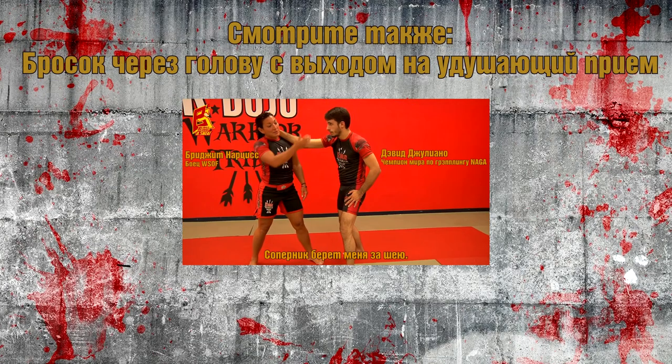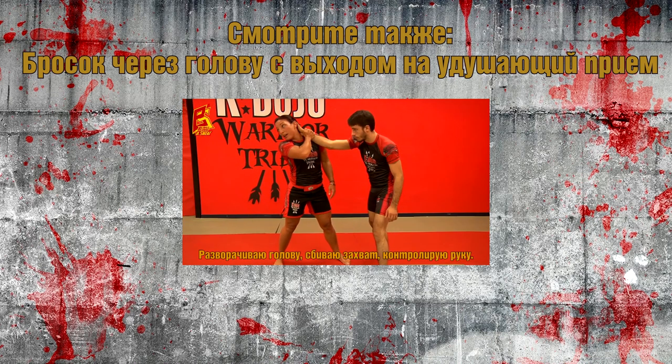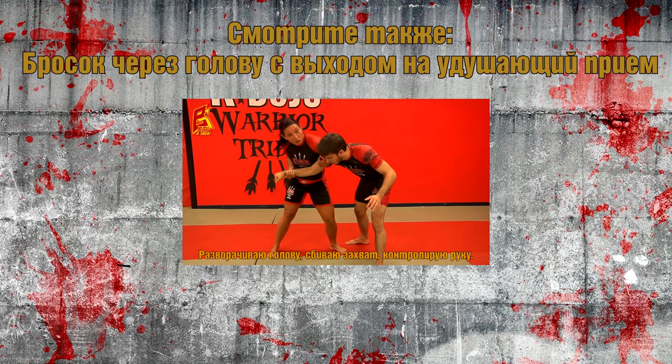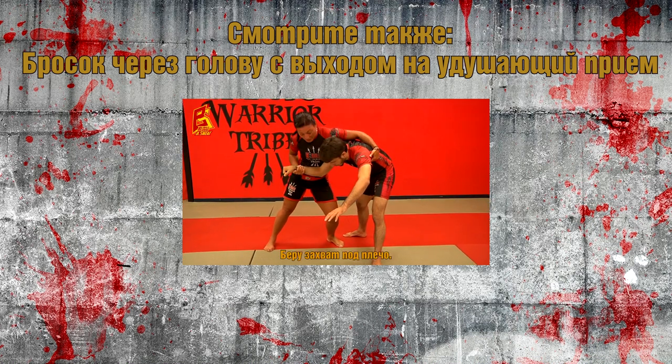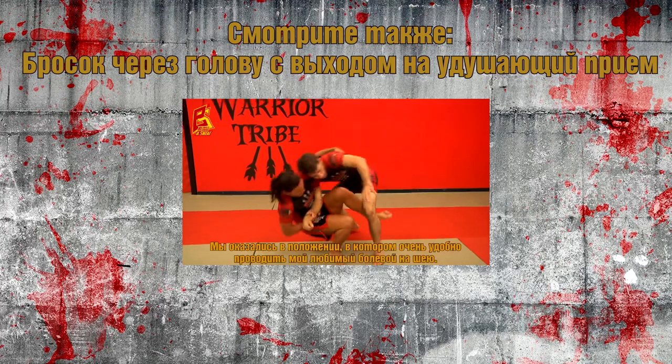When my opponent grabs me, I'm going to do a two-on-one — look away, get good control of his arm, grab him behind his lapel right here, step in, and hook.